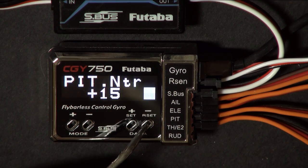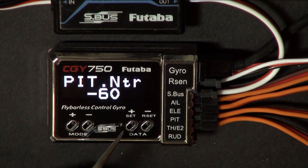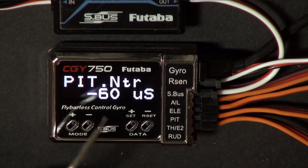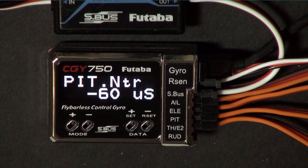My pitch servo — minus 60 is too much. It's not really too much, but you would really rather have a smaller number there. And they certainly don't have to match. But now all my servos are going the right direction. So when I move up on the collective, it increases the pitch of the blades, and when I move down on the collective, it decreases the pitch.